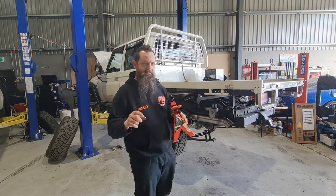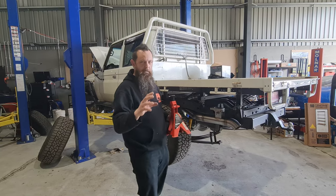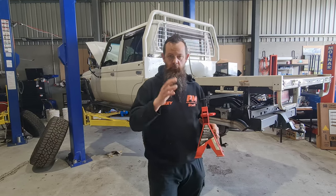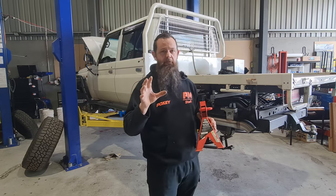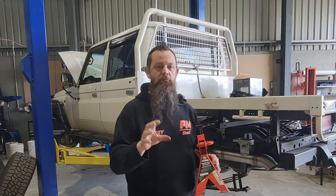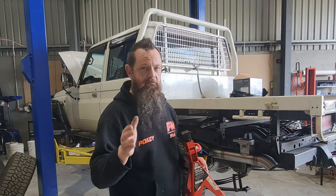Before you jump into it, let's go through a bit of a safety disclaimer. This is not to be messed with by amateurs. If you are not competent on the tools and you're not 100% sure of yourself, you watch this video right through and you think no, I don't know if I'm sure of myself about this — do not attempt this. Your life is on the line and everyone else on the road around you is on the line. If you get this wrong, your vehicle is not going to stop and you can have an accident.